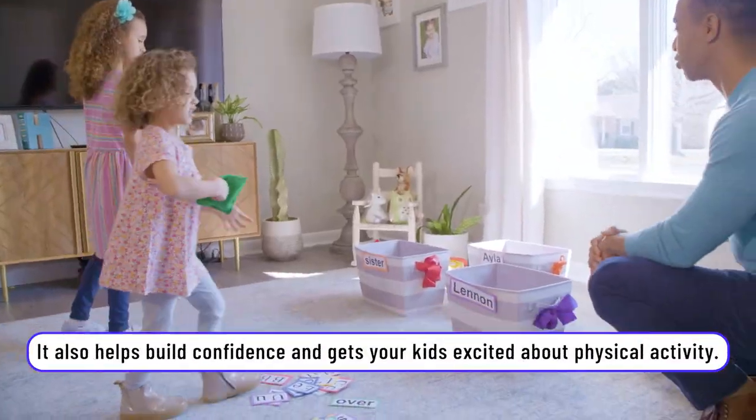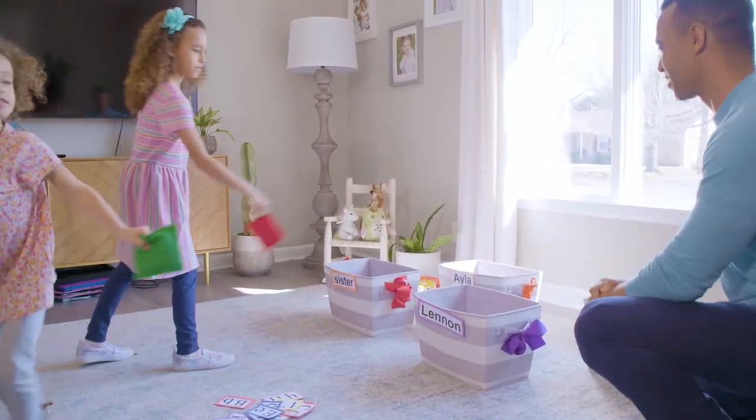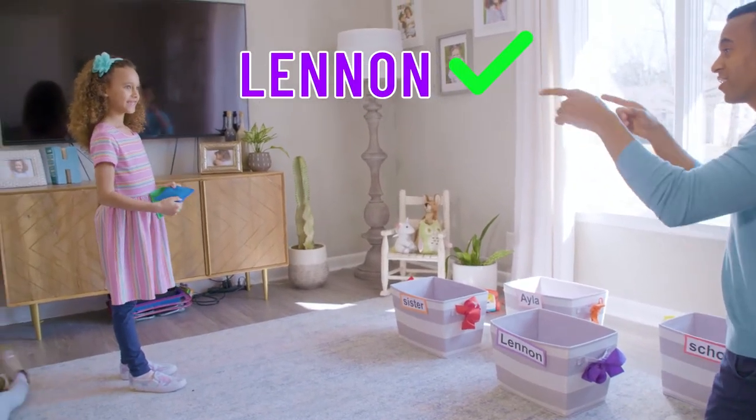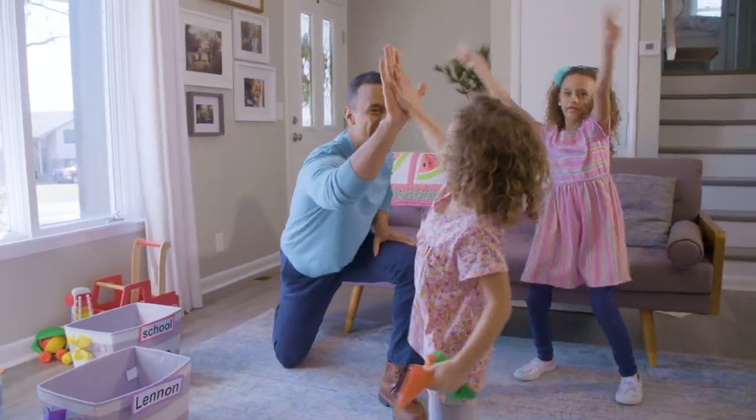Alright Isla, what are you shooting for right now? School. Okay, alright. Oh, nice. Winning. Good job. You can do it. Yeah, first shot. Atta girl. Nice.